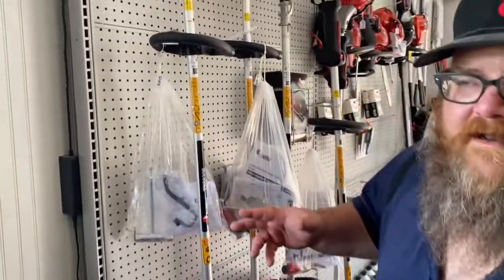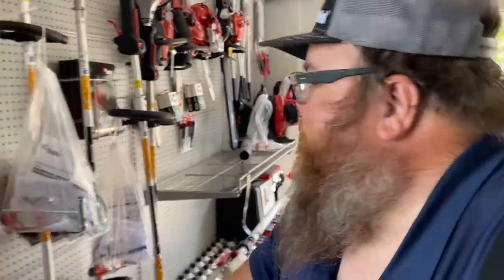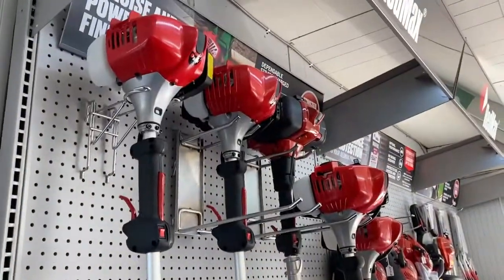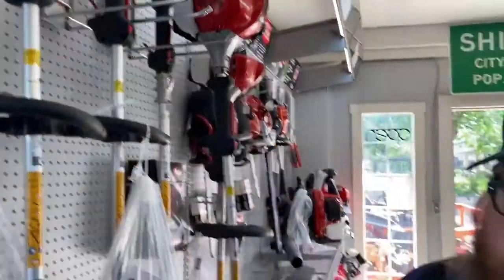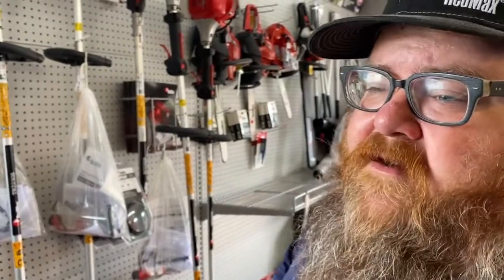Redmax trimmers — it's kind of confusing with Redmax trimmers because they have like 30 different models. We only carry two of them because you want a light one, you want a powerful one, and then you want a brush hog. The big one is the 350S. The next size down is the 260T, and then the 230T. If you're a homeowner and just want a light weed eater that's going to last a long time, do the 230. If you have five to ten acres and nothing too serious, the 260. And if you got tree lines, brush lines, and fence lines that are all overgrown, go with the big one.